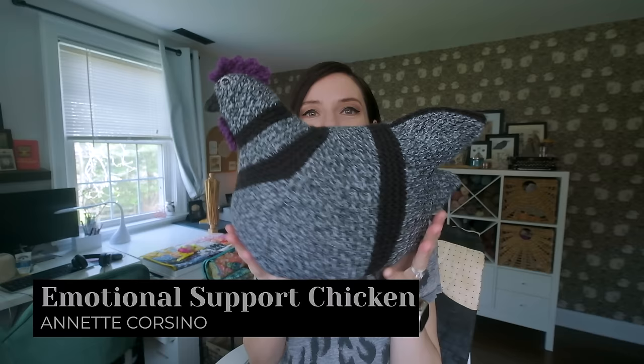Enough of that — I have a lot of crafty goodness to share with you. So without further ado, let's talk knitting. This is something I finished a couple of weeks ago, right before I decided to take a little hiatus from recording. I did share this on my Instagram feed, so you might have seen it — but we have an emotional support chicken. Meet Susie Sue, appropriately named after Siouxsie and the Banshees.